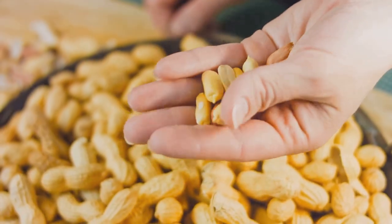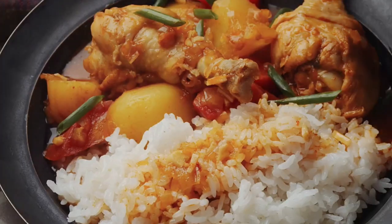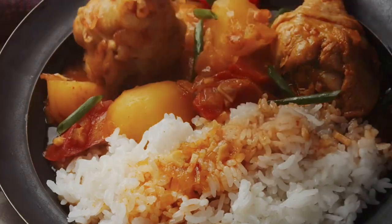Feeling snacky? Keep nuts and fruits handy for quick, healthy bites. And don't forget to experiment with spices — they can turn any bland dish into a flavor fiesta.